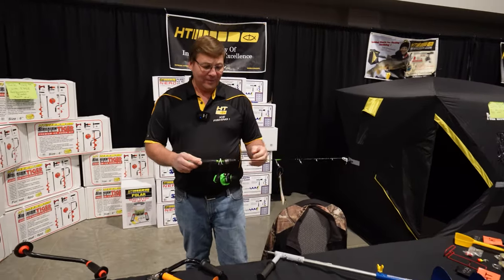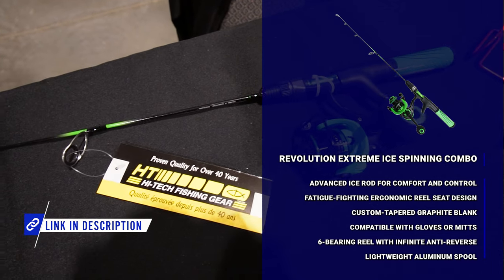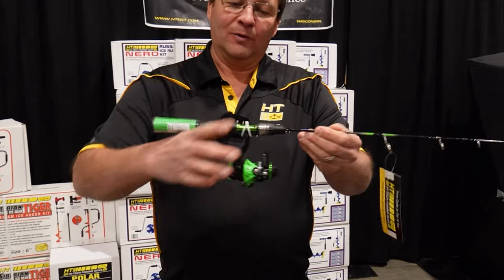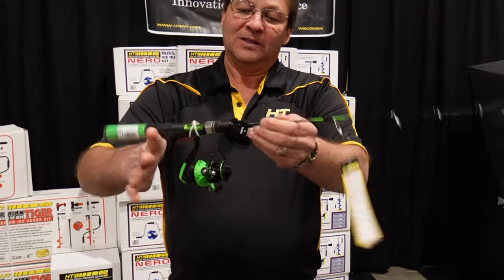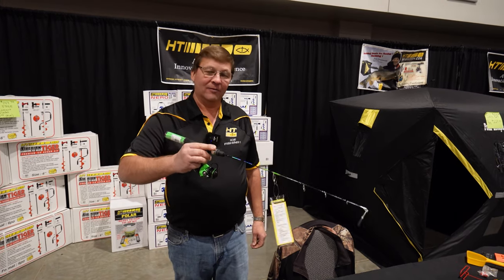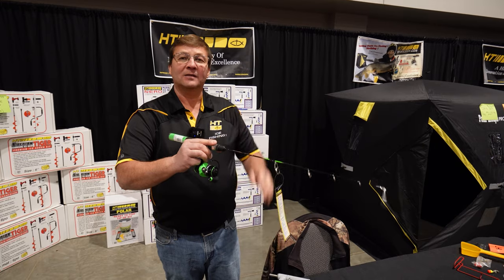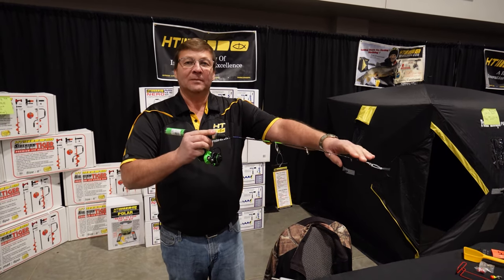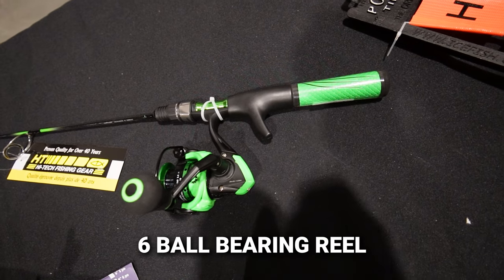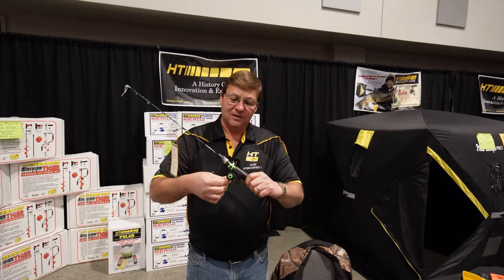Another new item we have from HT is the Revolution Extreme Combo. This combo has a patented handle — most fishermen nowadays like to grab the rod so it fits right into the palm of your hand and do their jigging like this. It's real comfortable, everybody likes it. They like to put that index finger on top so when you feel the bite on the end it travels up through the rod. The reel is a high-tech six ball bearing reel with neon colors and very easy spinning.